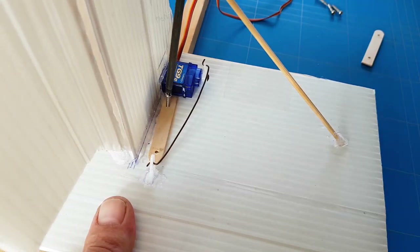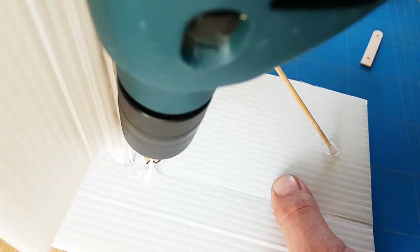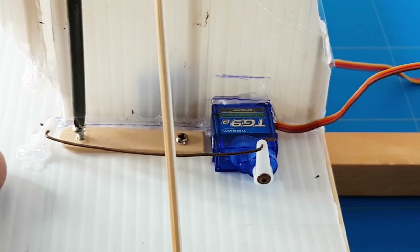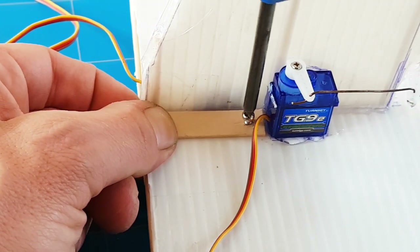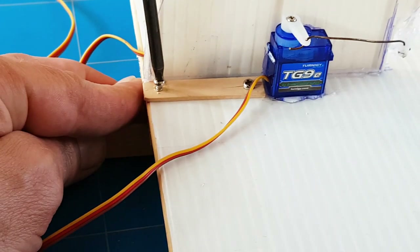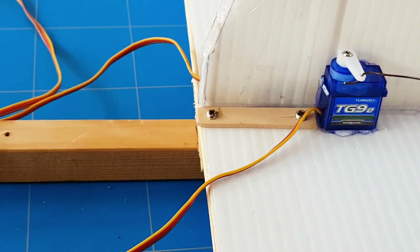I always reinforce my tail with popsicle sticks and screws just for peace of mind that the tail is not going to fall off during flight. Plus it helps to make the tail much stiffer so you don't get a weird angle and weird flying behavior. And that's it — all we have to do now is install the receiver, battery, and check the CG.